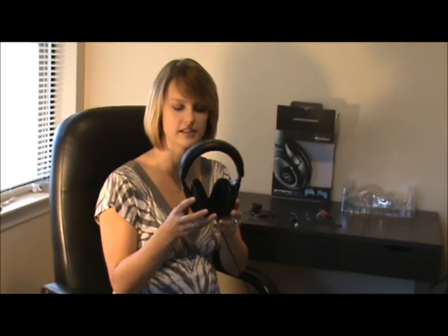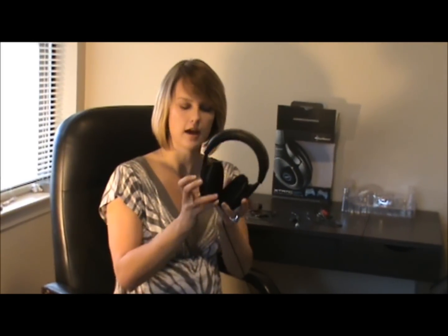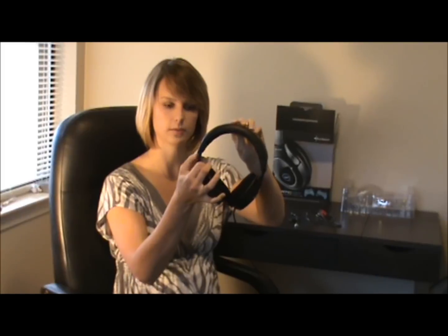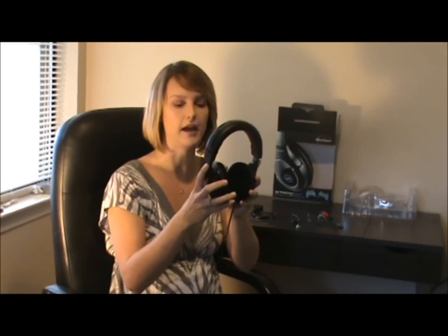This is the headset itself. It's very lightweight and feels like a very nice quality. Each of the earpieces moves in and out, and the headband is also adjustable to size. Each of the earpieces folds in, which makes storage easier. If you wear this around your neck, it's going to lay nicely across your chest, and you can move them right back for in-game play.